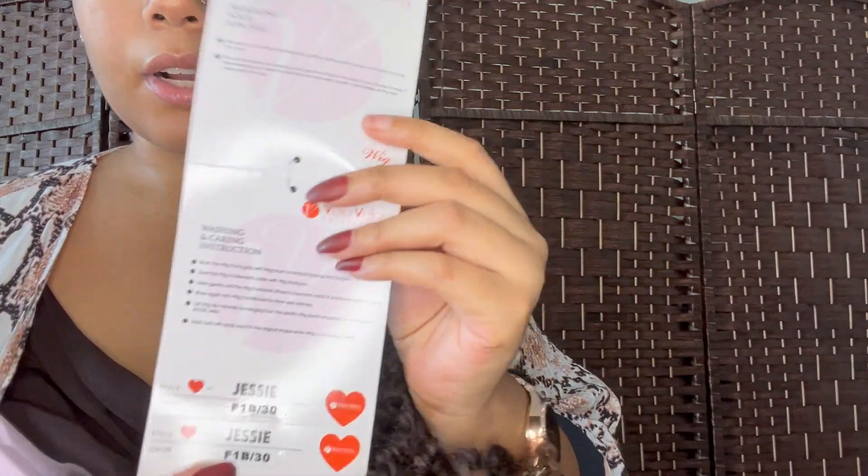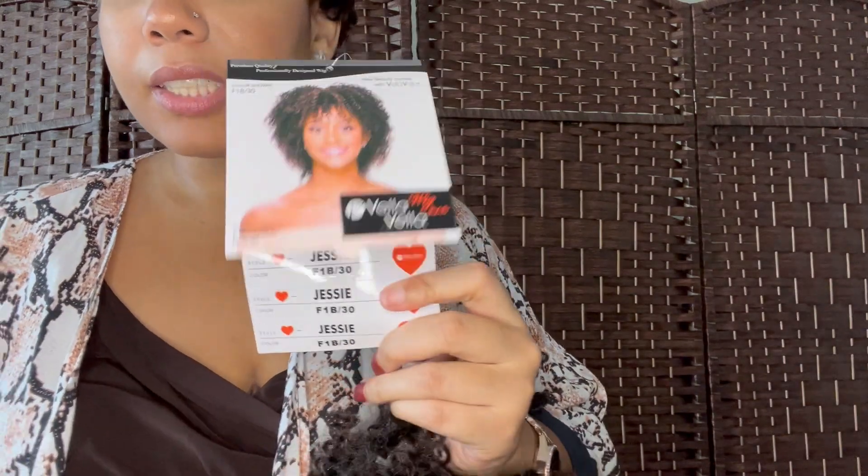This wig also came in several other colors — I believe they had a full black, a blonde, and a red — so if you like to experiment with colors, maybe this will be the one for you.